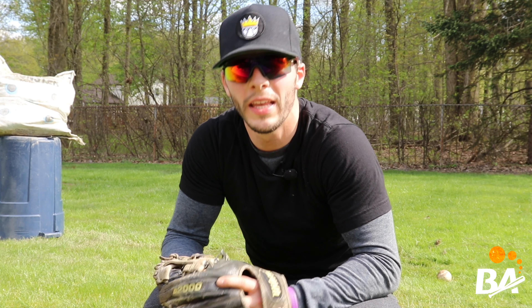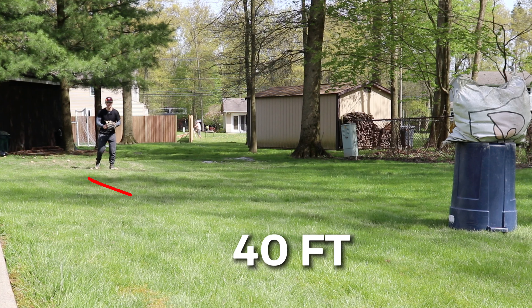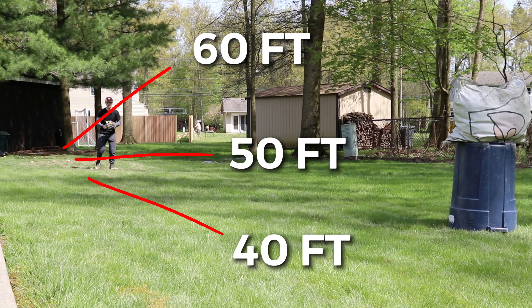Now that you understand the functional side of the drill, here's how we can make it competitive. Take three sets of three baseballs and line them up at 40 feet, 50 feet, and 60 feet. Immediately after you do the 40-foot throws, back up, go to 50 feet, and so on until you finish the drill.